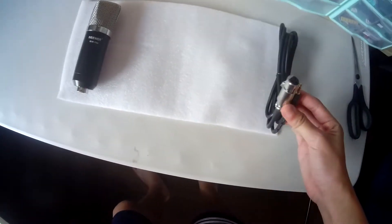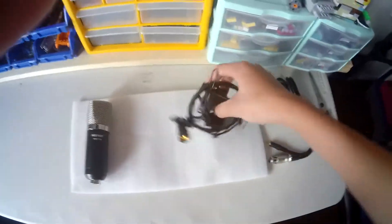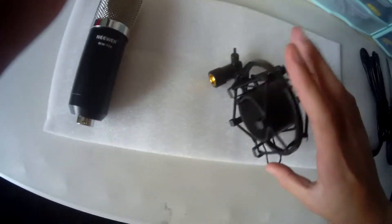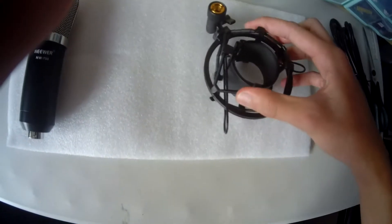Put that there. So we got the cord. Shock mount right here. Shock mount — it's all metal. This actually looks really good quality, not gonna lie. It's all metal, so it's pretty good.